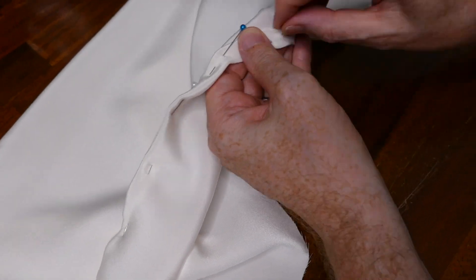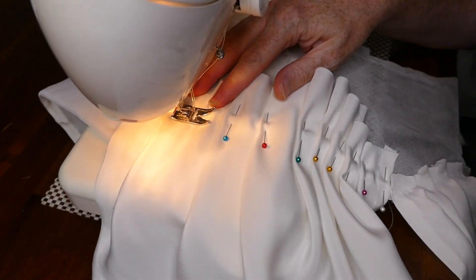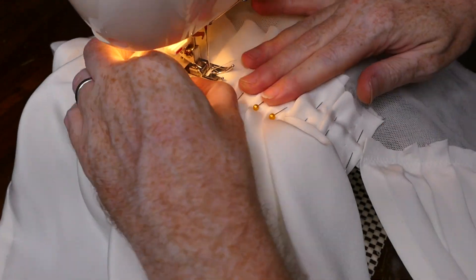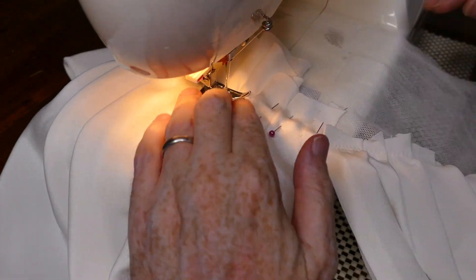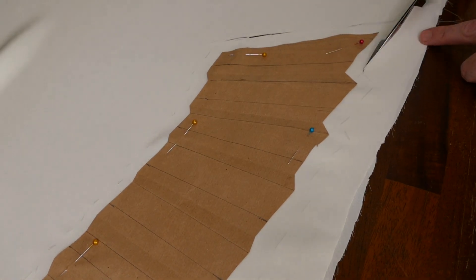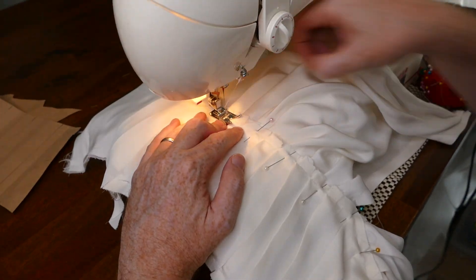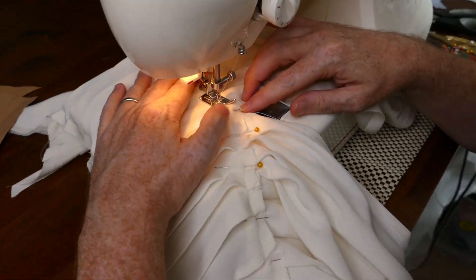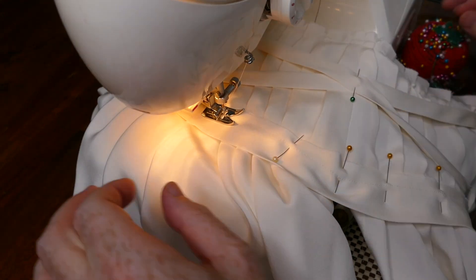I then sew this down to the inside of the bodice using a slip stitch. After draping the upper body pleats, I sew them onto the under bodice on the sewing machine. Next I cut the pleated midriff section and again sew it onto the cotton bobbin net under bodice. I cover the join with the decorative band and sew it down by hand.